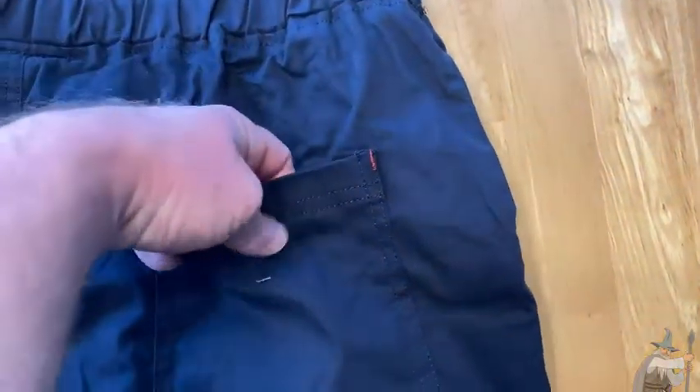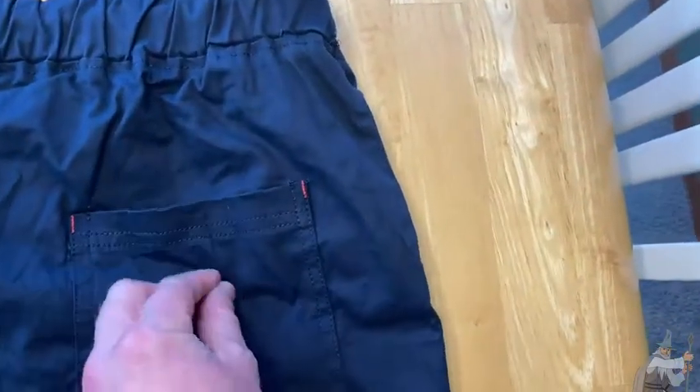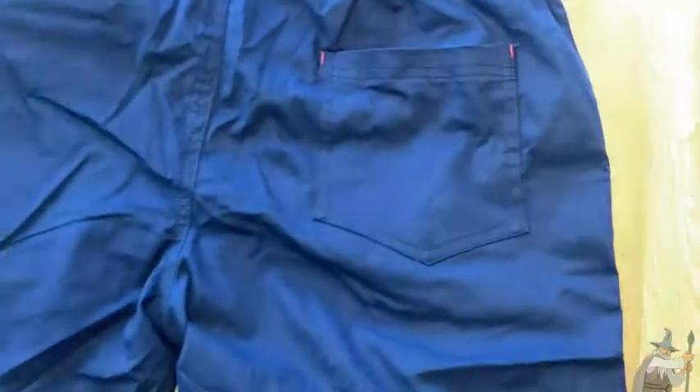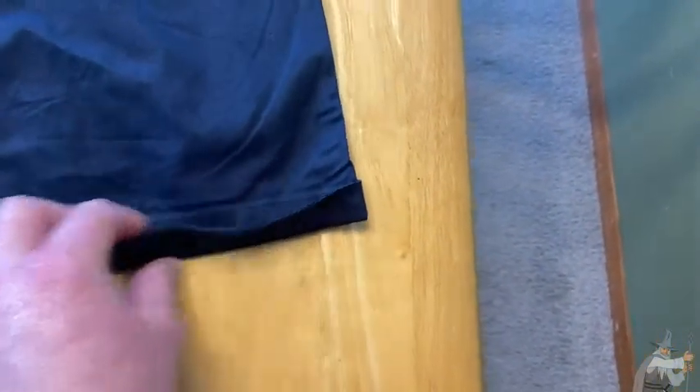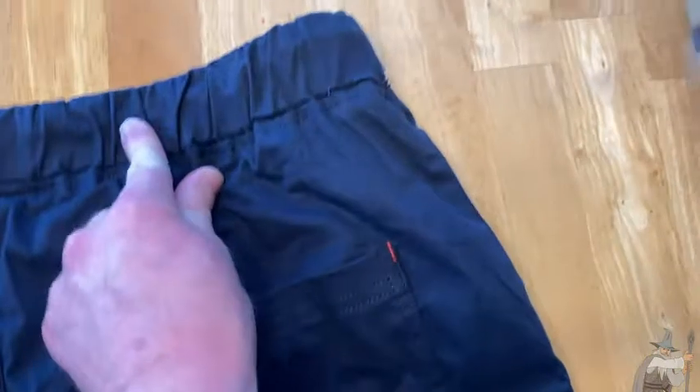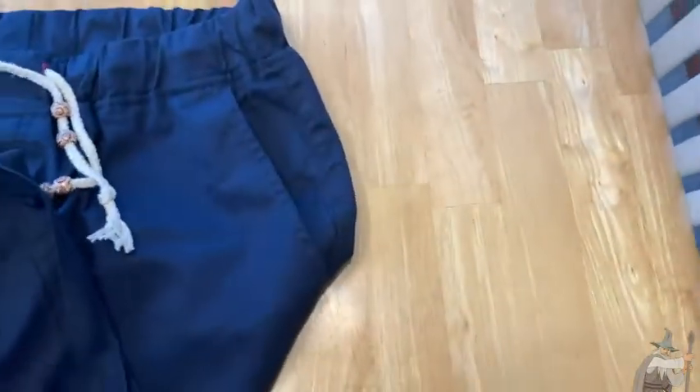I love the design. Turning it over to the back, you've got one pocket on the back, and I like that it doesn't have a button. There's a folded, beveled design that's stitched here — actually double-stitched — which adds a little bit of style.